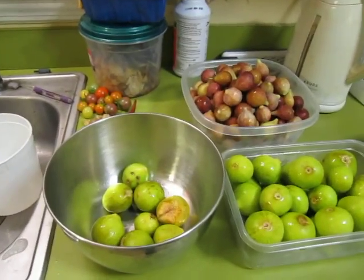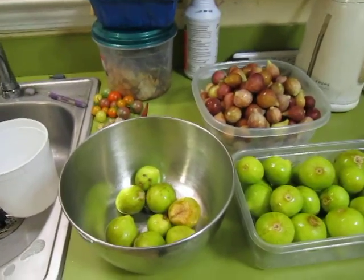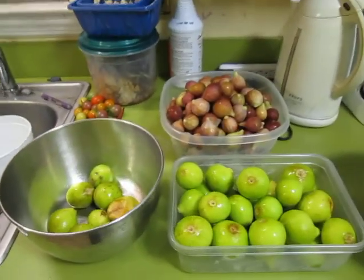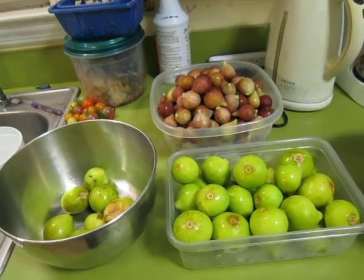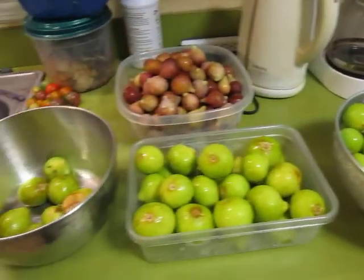Hello, all you wonderful people out there. This is a little short episode for y'all. I'm following up on last year's Lost in the Farmer's Market Garden short video about figs. Now I've talked about them and here we're going to show them from my lovely kitchen counter.